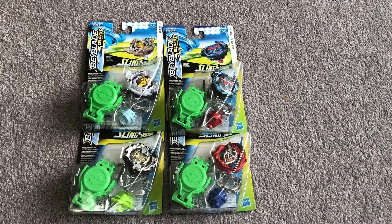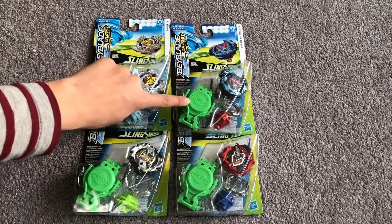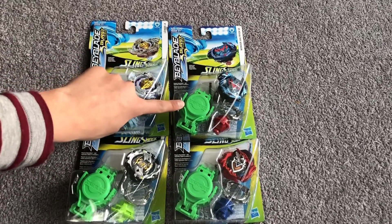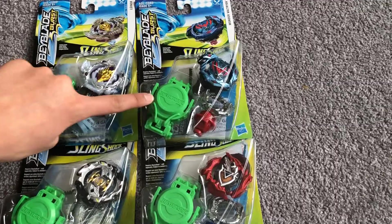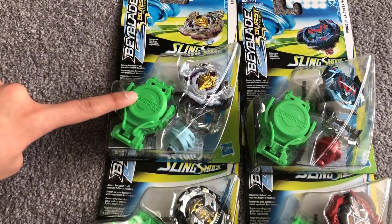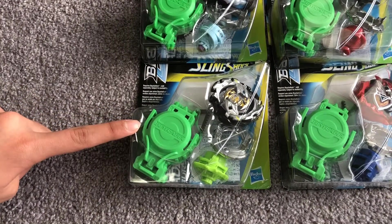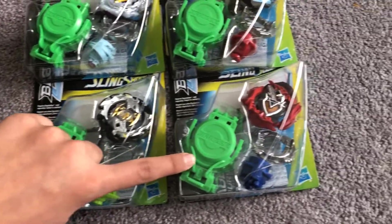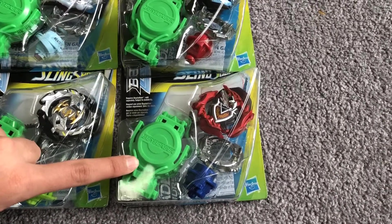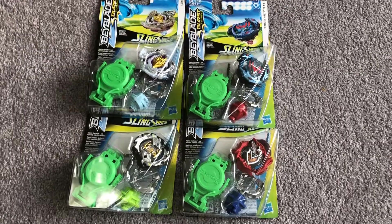You can see four Beyblades of Beyblade Burst Turbo. On the right: Wonder Valtryk V4, a clockwise attack type. Brutal Lunar L4, a counterclockwise attack type. Emperor Forneus, a clockwise defense type. And Z Achilles, a clockwise balance type. I'm going to be showing you guys each Bey and what its abilities are.